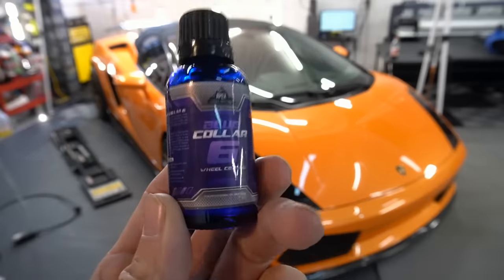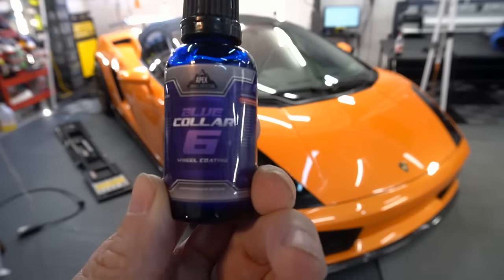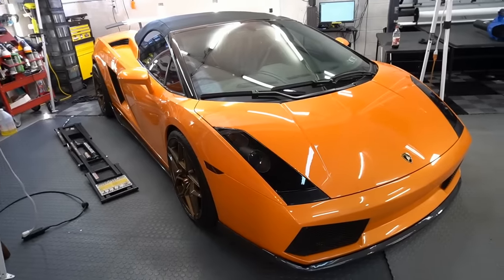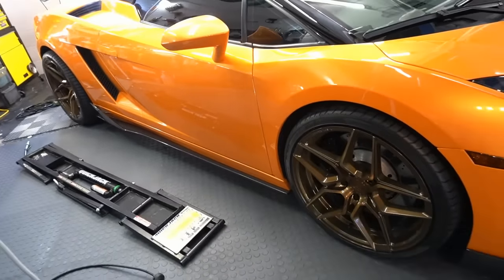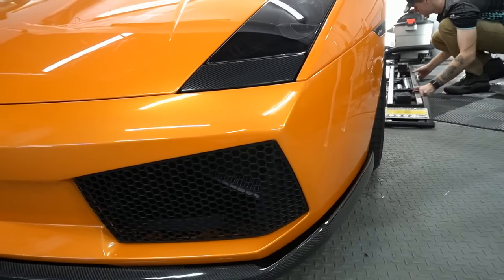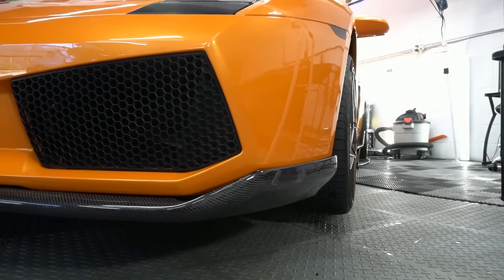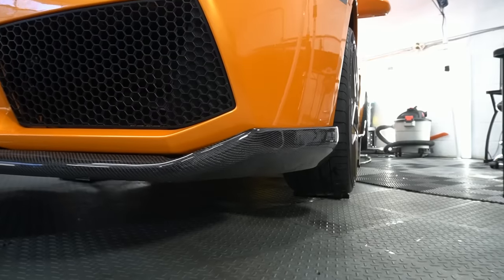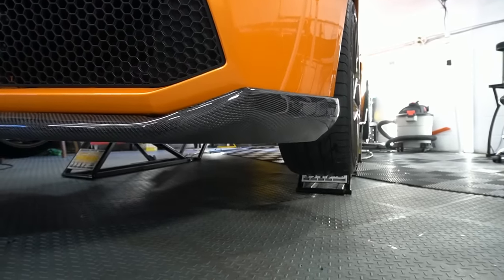Welcome back to the channel. Brian from Apex Detail here. I'm about to protect the wheels on the Lambo, and I can use this opportunity to introduce you to the newest member of Blue Collar Six. Blue Collar Six is a track-grade wheel coating, a high-temp wheel coating, a concentrated wheel coating that should last longer than others on the market. It can protect up to 900 degrees and higher.